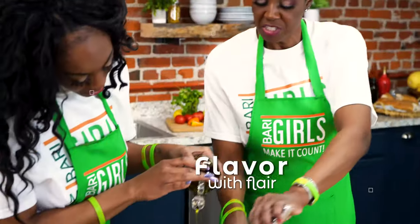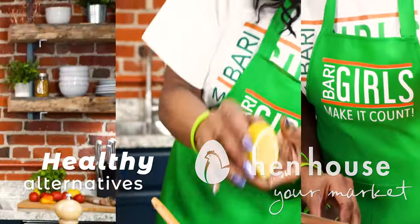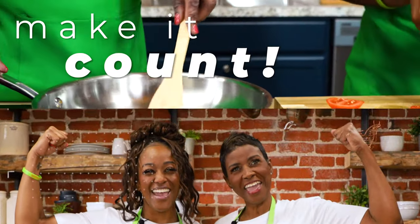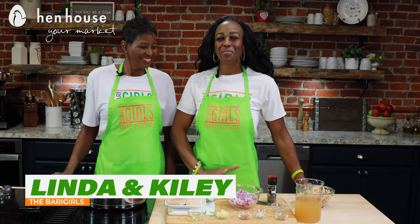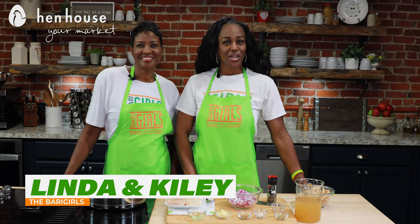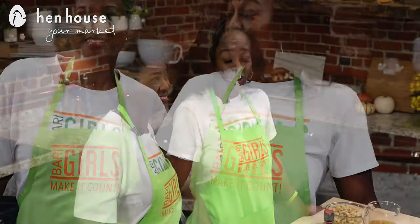Hi everyone, we're the Berry Girls brought to you by Hen House Markets, and we've made it our life's goal to show you how to eat healthy and make it count. Welcome to the Berry Girls kitchen — I'm Linda and I'm Kylie. Today we're making it count by showing you the many ways you can make chili both delicious and healthy, using chicken, turkey, tofu, or even textured vegetable protein.